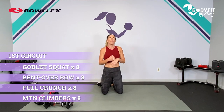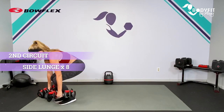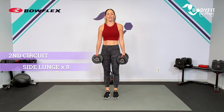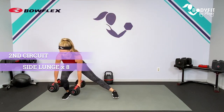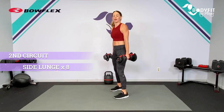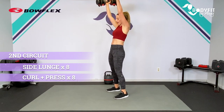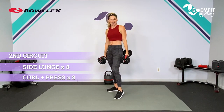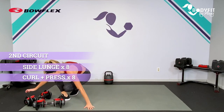Your second circuit we're going to start with a side lunge — a lateral lunge. We're going to go each side, alternating. Drive those hips back, dumbbells on either side. Then we have eight reps of a curl and a press. You can go hammer curl or regular. Curl, press is one — and then you keep going. Eight solid reps, full range of motion, good form. Then we take it down for our core.